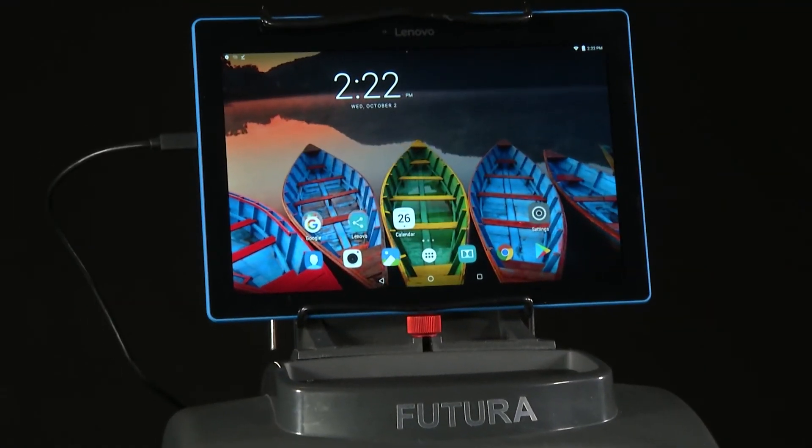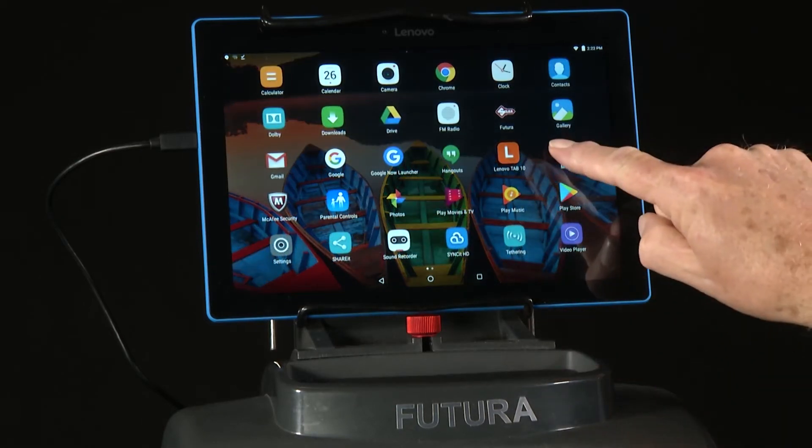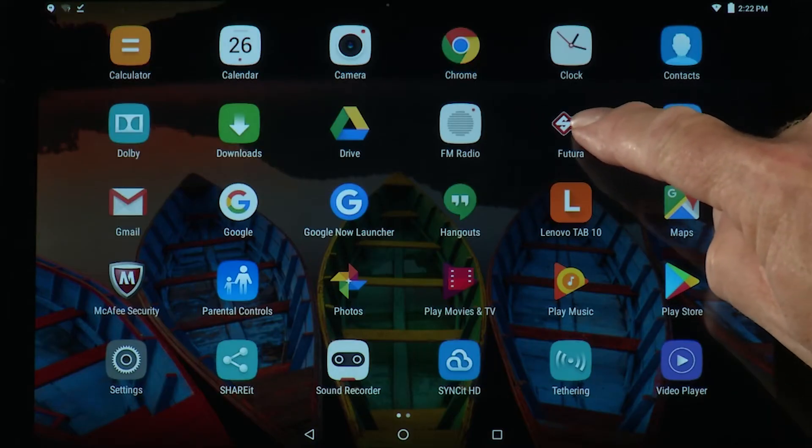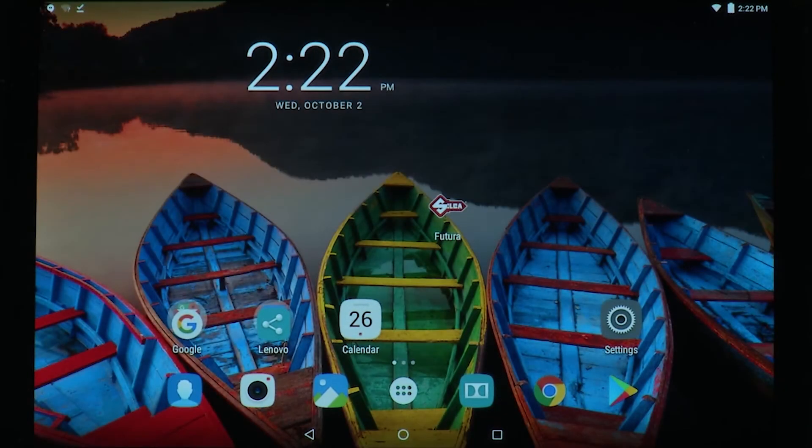Once you've installed the app, go back to the home screen and tap the app icon in the center. Find the Silca Futura, press and hold, and slide it back to the home screen.